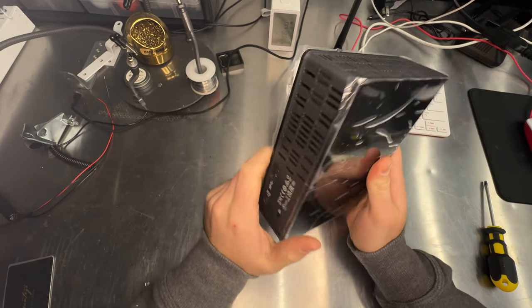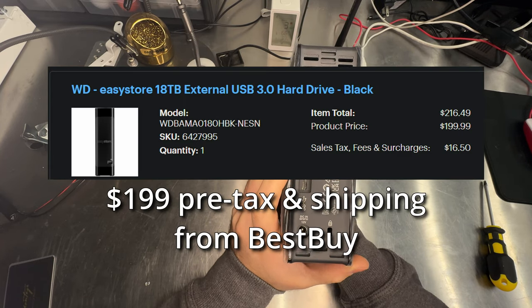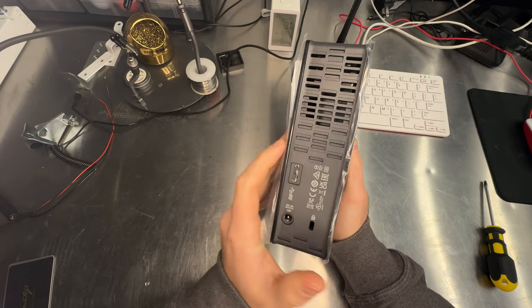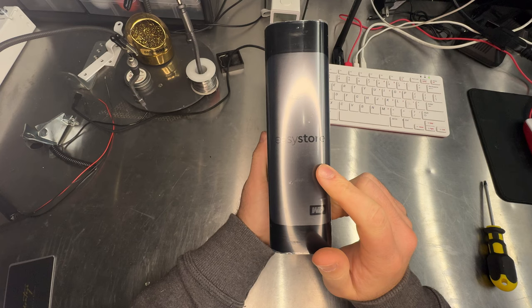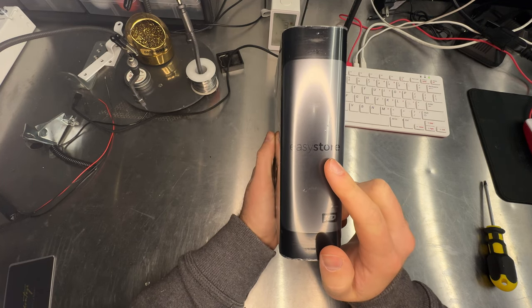We have an 18 terabyte hard drive in here that I was able to get for around 180 bucks. I've been sitting on it for a while until I had a chance to record this shucking. We're going to crack it out of this case, and we're going to try to keep the enclosure to put an old hard drive in and use it just as a backup.